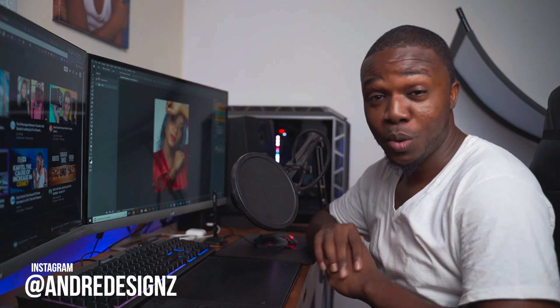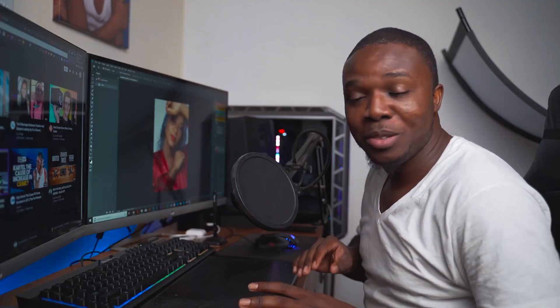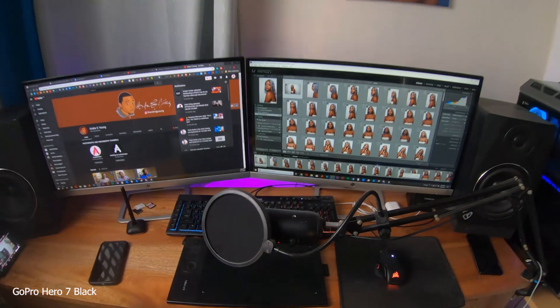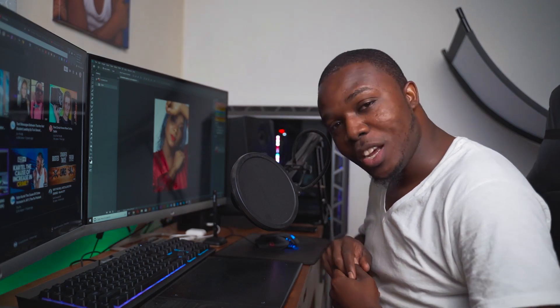Hello everyone, photographer Andre Designs here with a new retouch video. Before we get into it, I want to show off this space real quick. I've built my new PC and that video is going to be on my personal page, so check the link in the description. You can see the building process — it's a quick one. The PC is super fast; I can edit 4K videos without any issues.